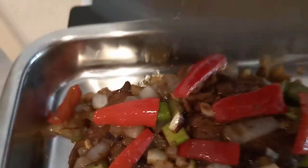Now I'm going to add a little bit of water with the ingredients. Let's put a little bit of water.